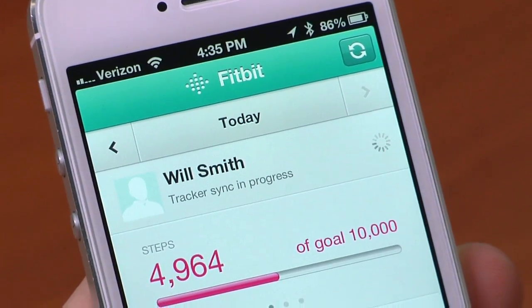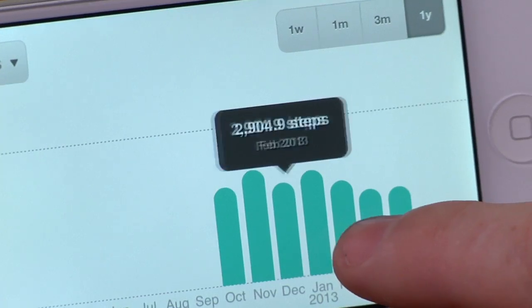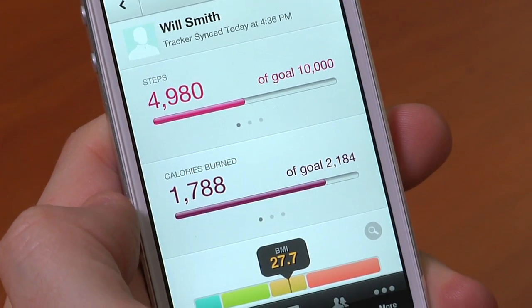This doesn't stay constantly in sync with your phone — you do have to occasionally launch the app. It'll connect to the Zip, download your data, and then upload it to Fitbit's service in the cloud. The Zip stores seven days worth of minute-to-minute data and then another 23 days worth of total distance walked, steps taken, and calories burned. So you need to sync every seven days or so if you want the full data uploaded to the cloud. I frequently forget to log into the Fitbit app on a seven-day basis, but every 30 days is definitely doable and relatively easy.